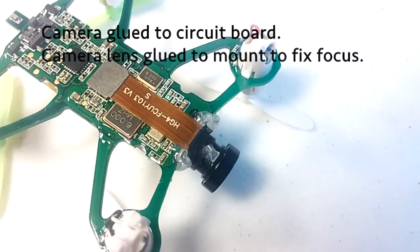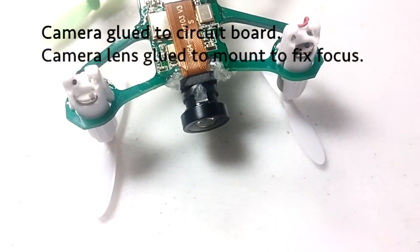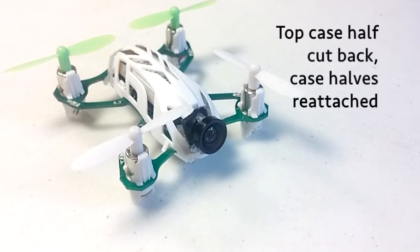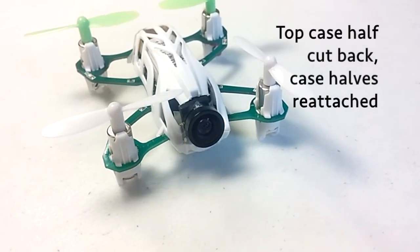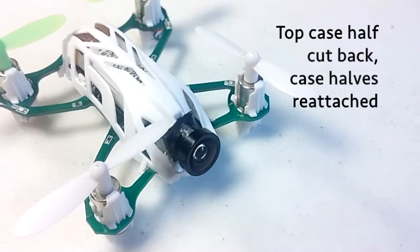Here's the bottom showing the same principle. And here's the whole thing put back together. I had to cut back the top case to make room for the new pieces, but the bottom case I didn't have to cut back at all.